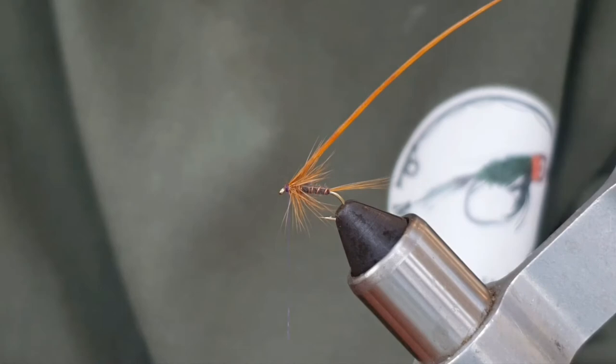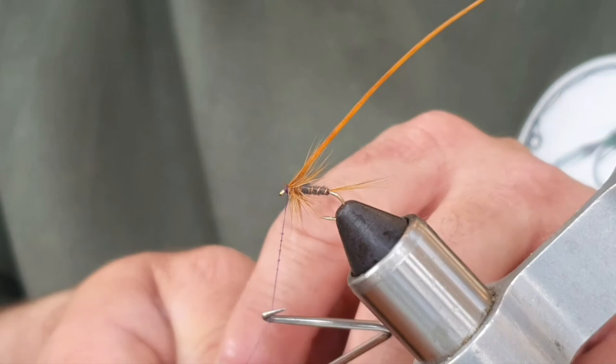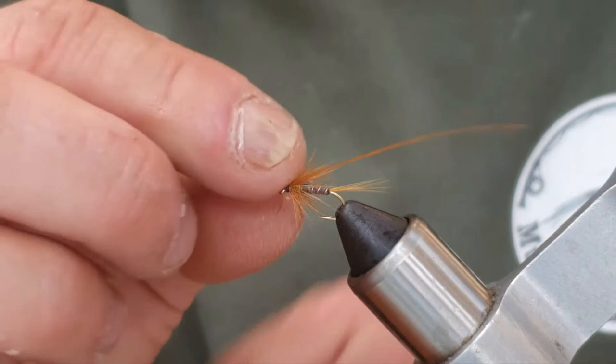Come in with your whip finish tool, nice and gently, nice and neatly, holding everything back. Just come in — one, two, three, four. That's plenty. Take that off, break or cut the thread away. I've got a little fibre here I don't like. Just break that away.